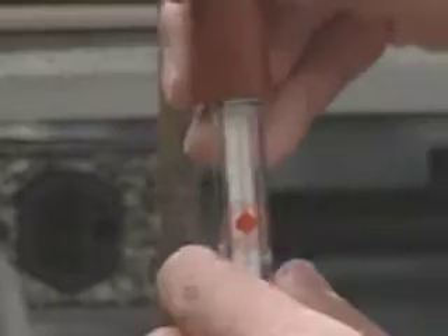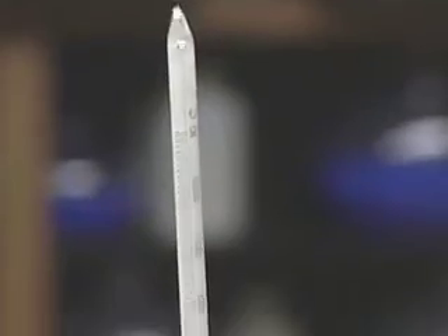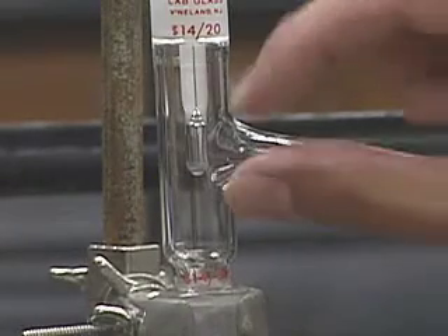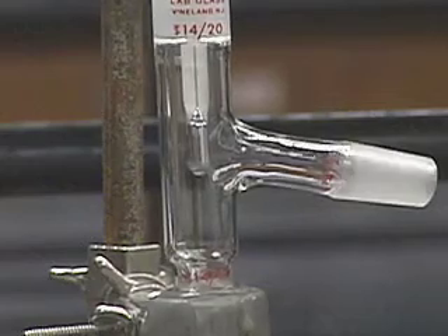You put this all together and adjust the thermometer so that the bulb is even with the sidearm, so that the mercury bulb is even with the sidearm. That looks a little low. It's not absolutely crucial that it be exactly at a certain point, but you want the bulb to be bathed in the vapor, and I'll show you that when we start to heat it up.